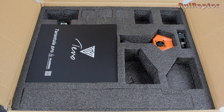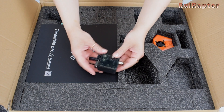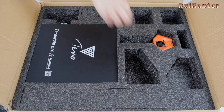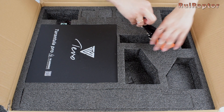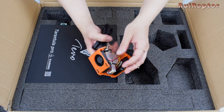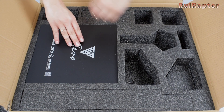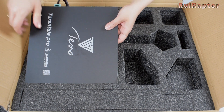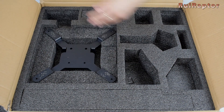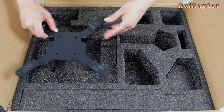Parts for the heat pad including the leveling knobs and the Z motor bracket, the extruder, the print head, and the heat pad and print surface.